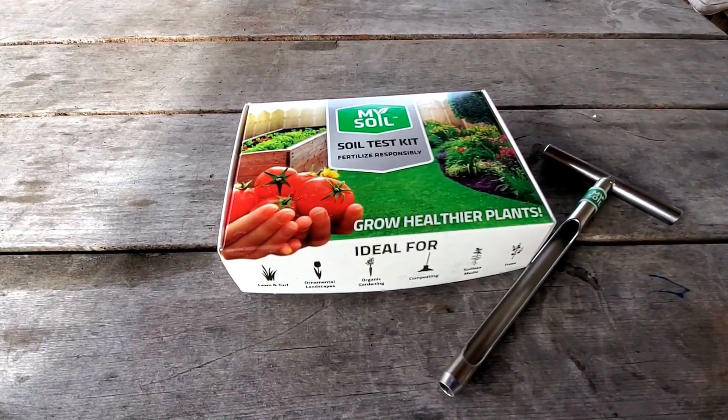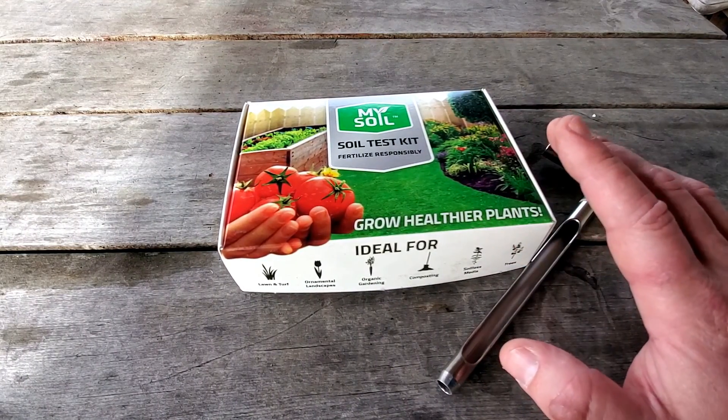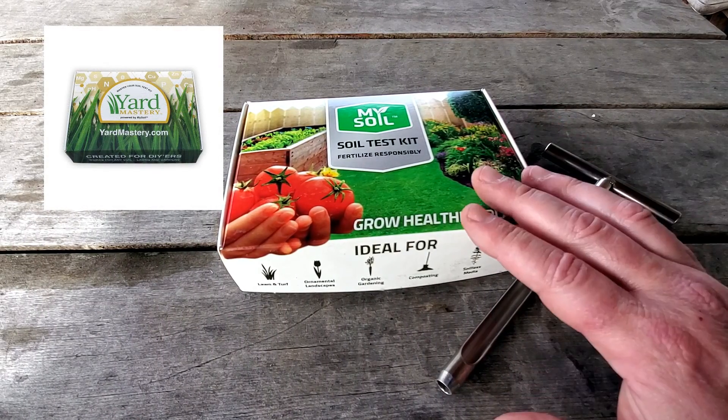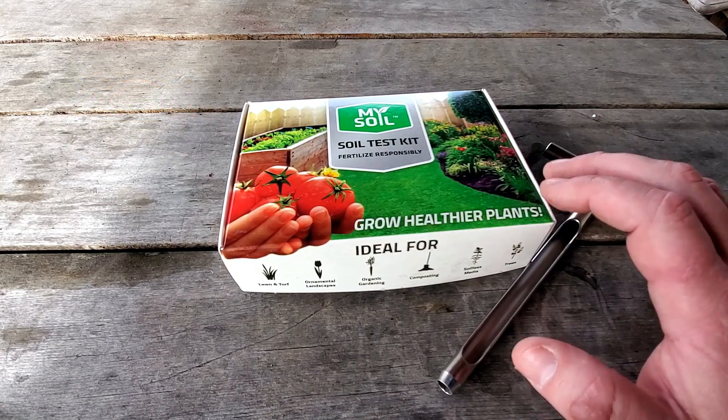For those of you who haven't seen this before, this is a My Soil soil test kit. A lot of you might be familiar with the Yard Mastery soil test kit — it's the same thing. My Soil does the testing for Yard Mastery as well. They're identical kits.